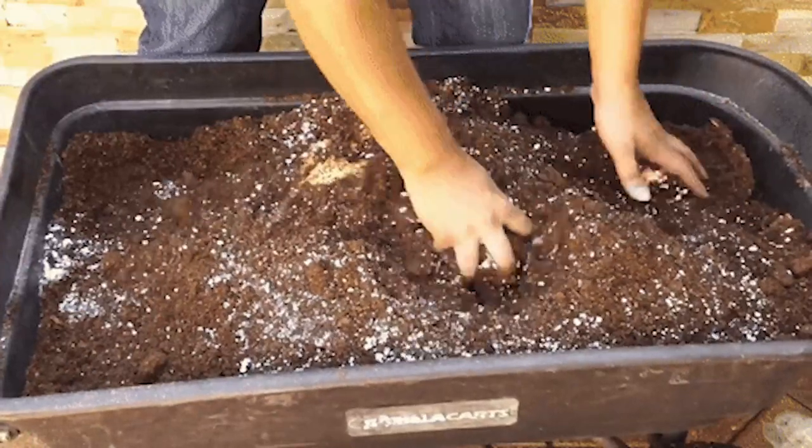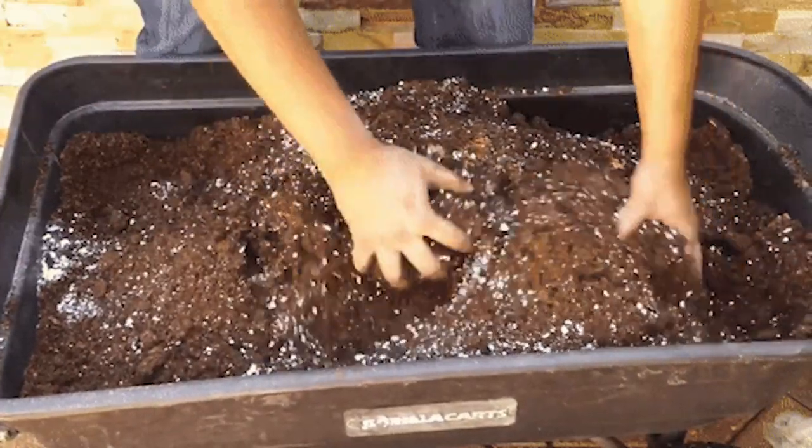A general rule of thumb is to mix one to two parts compost, one part coco coir or peat moss, and one part perlite. Make sure to mix them thoroughly — you can use a tarpaulin or a kiddie pool as great containers for mixing soil. This combination gives you a fluffy, rich base to build upon.